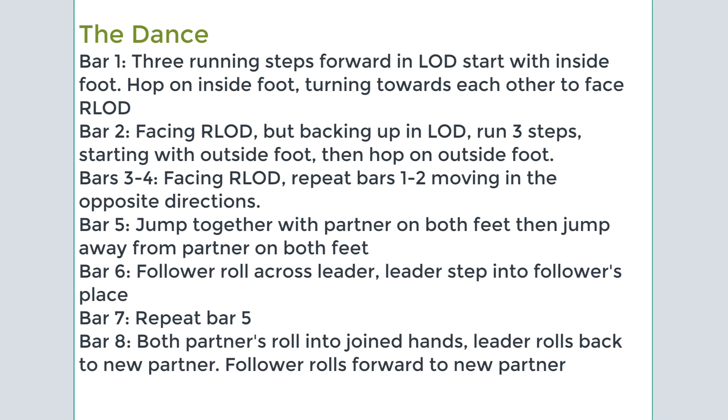To summarize: on the first bar, you run forward starting with the inside foot — inside, outside, inside, hop — and on that hop, you turn halfway towards each other to face the reverse line of direction. Then, backing up, you step one, two, three, hop, with no turn.